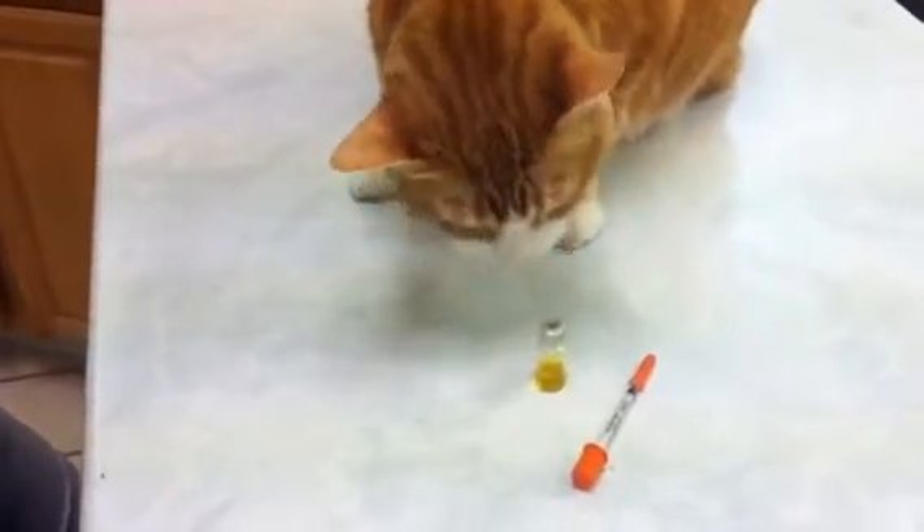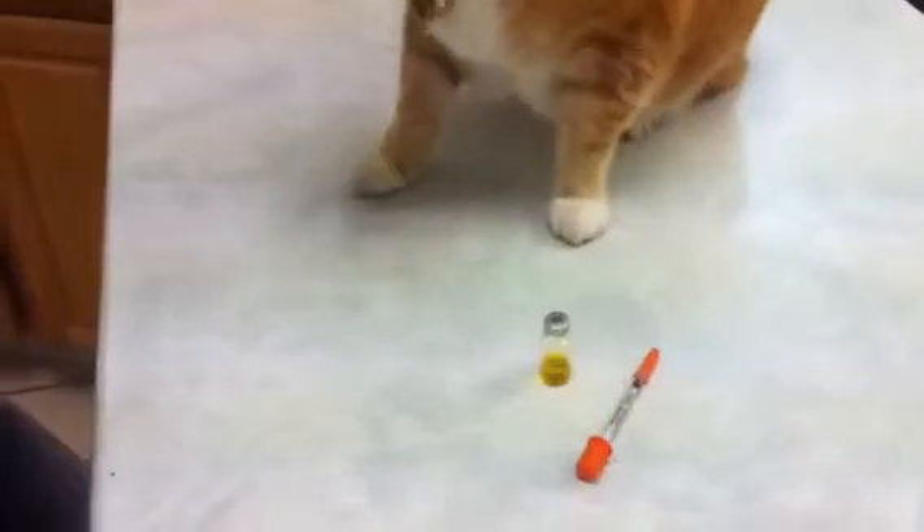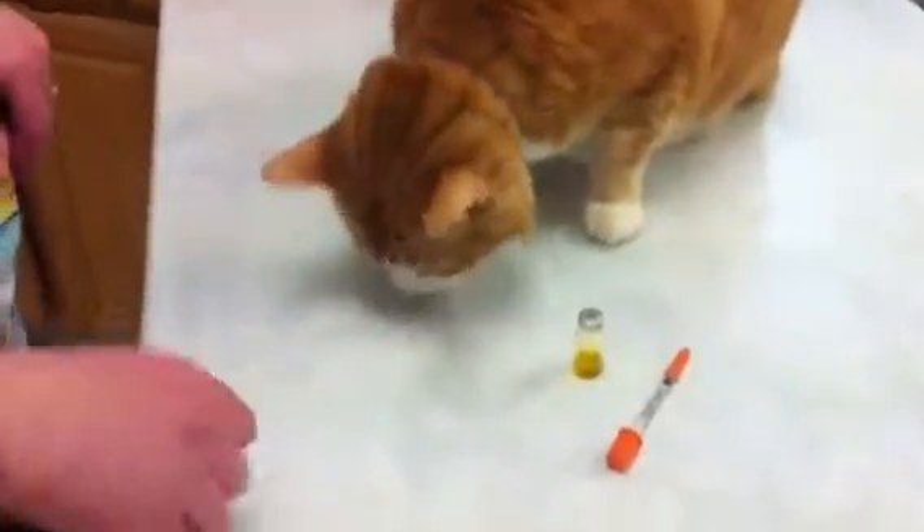This is the cat doctor, and today we're going to be showing you how to draw up insulin and administer insulin to your diabetic cat.